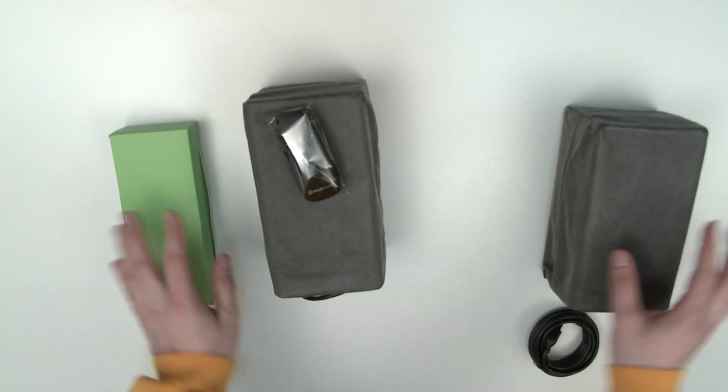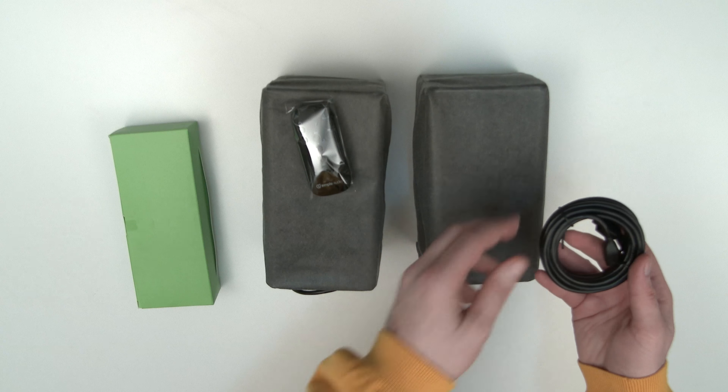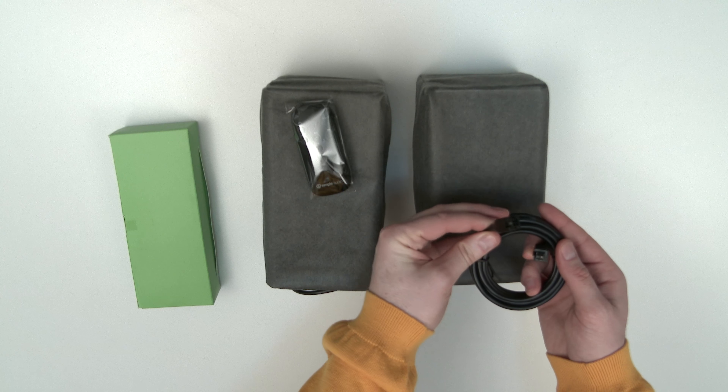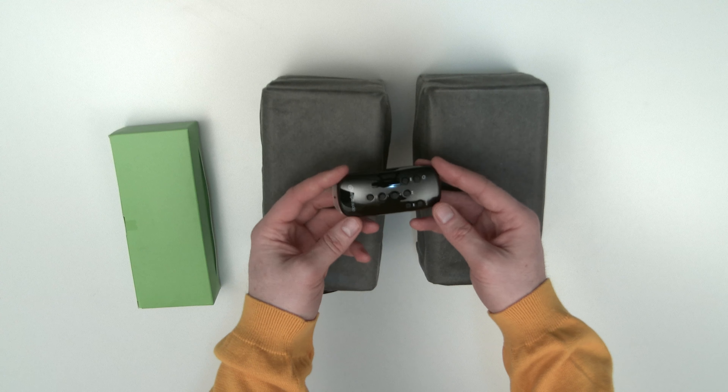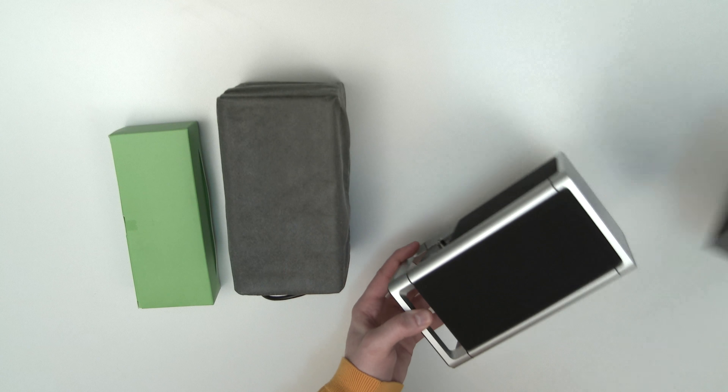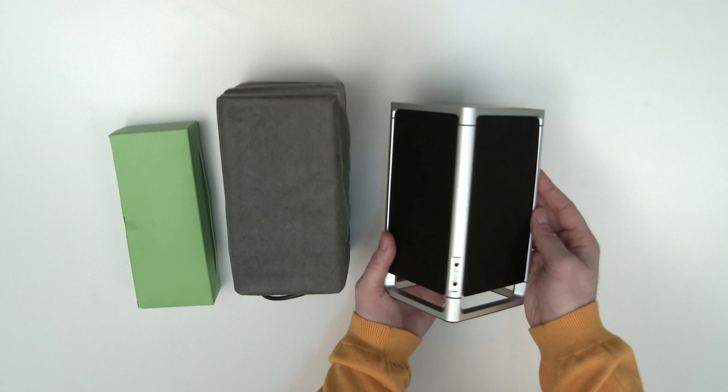The first thing we're going to talk about is this little extension cable. At first I was unsure of what it was for — I now know it's for if you need to place the speakers a great distance from one another. You've also got a little miniature remote, and of course the speakers themselves.